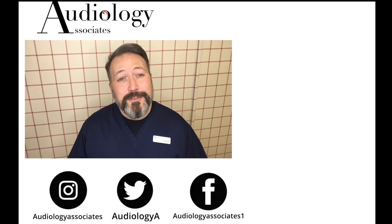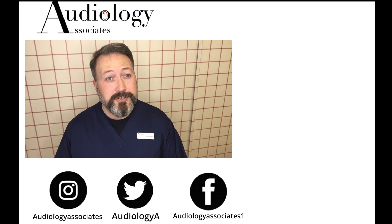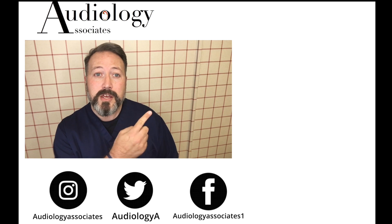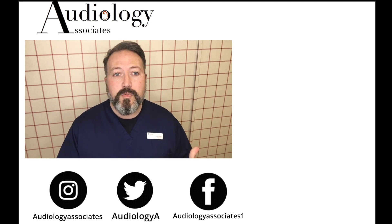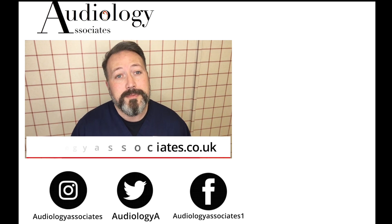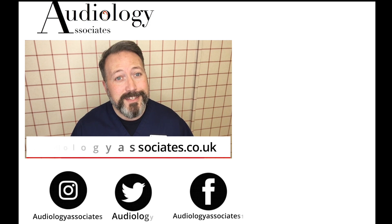Thank you very much for watching our video today. If you did enjoy the video then please like it. If you're not subscribed already and you'd like to do so, you can click the subscribe button here. If you'd like to check out some more videos, they're also up there. You can follow us on Facebook, Twitter, and Instagram, and check our website if you want to know a little bit more about us. As always guys, until the next time, take care.